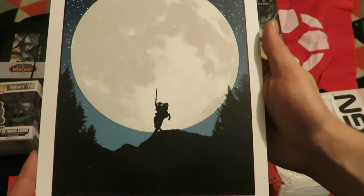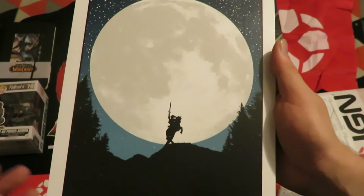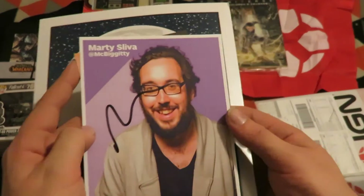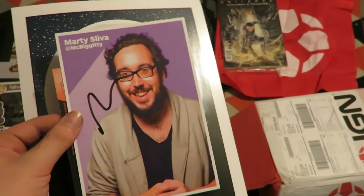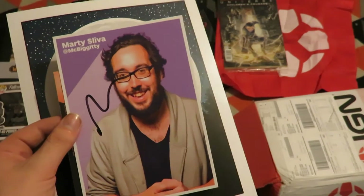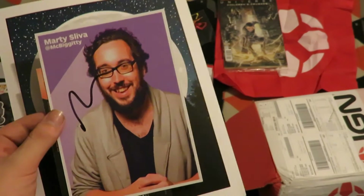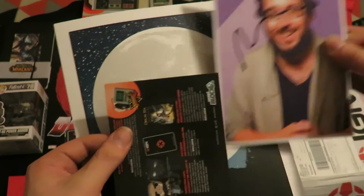The next item is a Legend of Zelda print — that is Link on Epona in front of the Moon, by Matt Sylvia at McBiggity. If I remember right from seeing the advertisement, he's a main employee of IGN or works through their video series, and they've produced and signed them themselves.